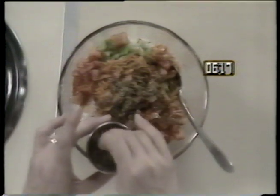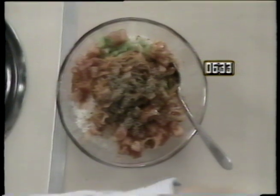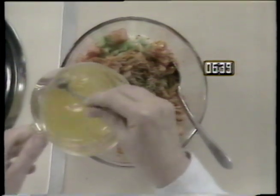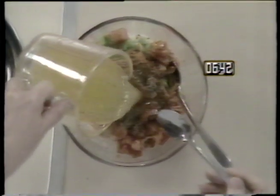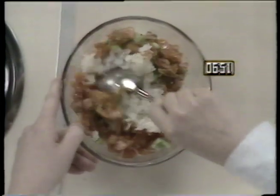Add one eighth of a teaspoon each of oregano, basil, ginger, and salt. Now pour one half of a cup of Italian dressing over the mixture and stir all of the ingredients together. You can substitute other vegetables, such as celery or zucchini if you prefer.